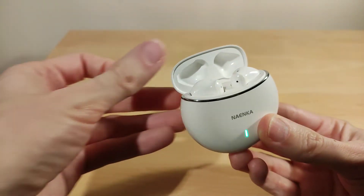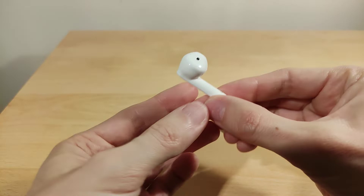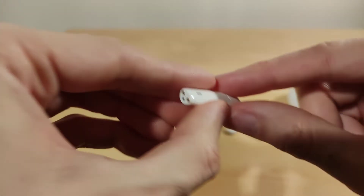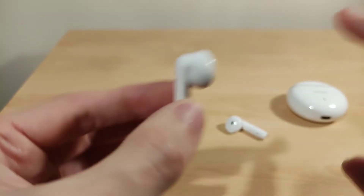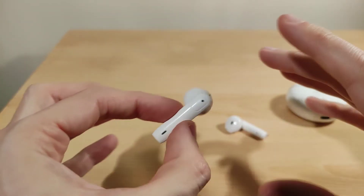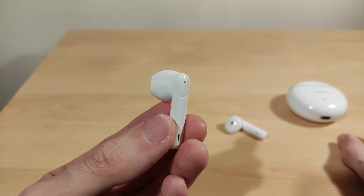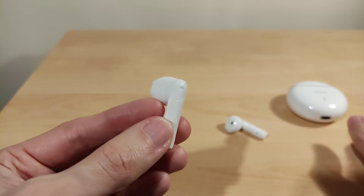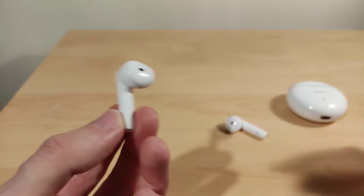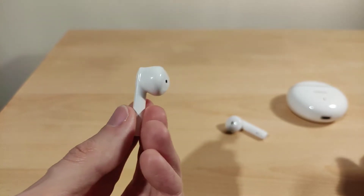Moving on to the review: as you just heard, the microphones sound pretty good, which I was happy with. They do say left and right on each bud — that's the microphone there, and there's the second microphone, plus the two connectors for charging and a status LED. They can be used individually as well. They feature ceramic antennas and the signal quality is excellent — no dropouts whatsoever. Game mode does eat around an hour's worth of battery life but it does actually work and drops the latency.